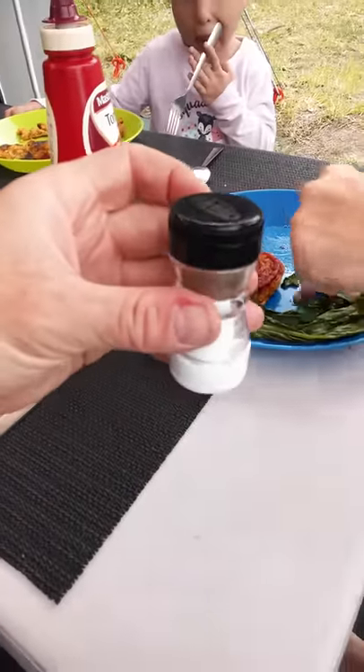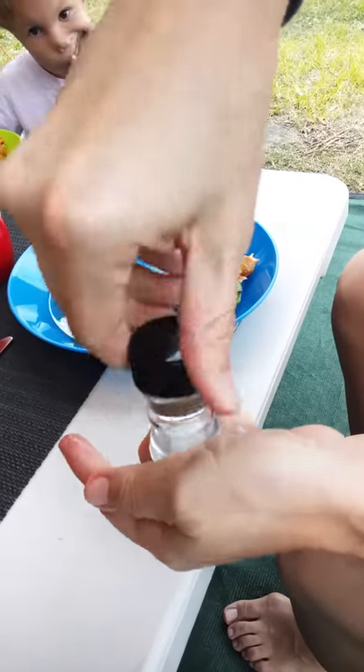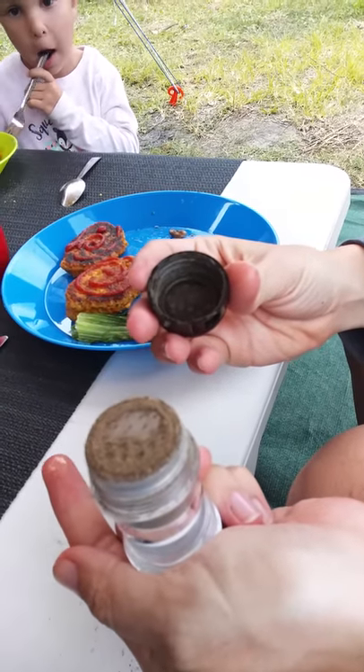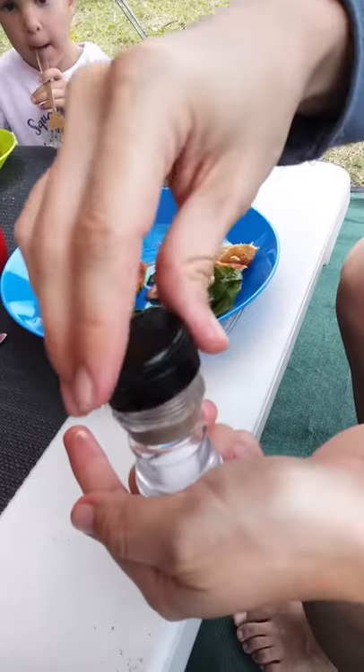Can you open that though? There's a whole heap of pepper in the lid and then you lose all that. So yeah, it's a pretty cool idea. Maybe if they had smaller holes or something in there that would be better.